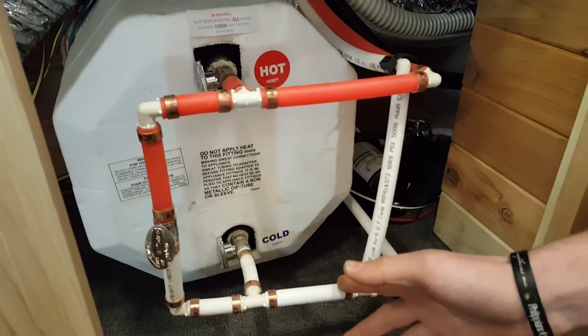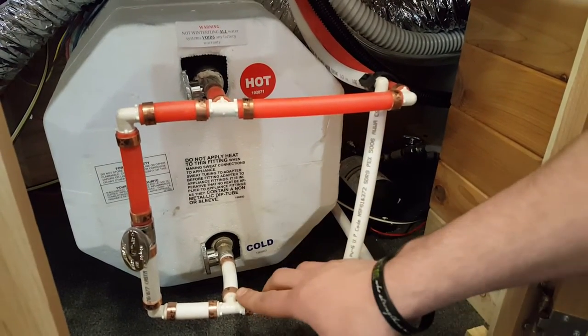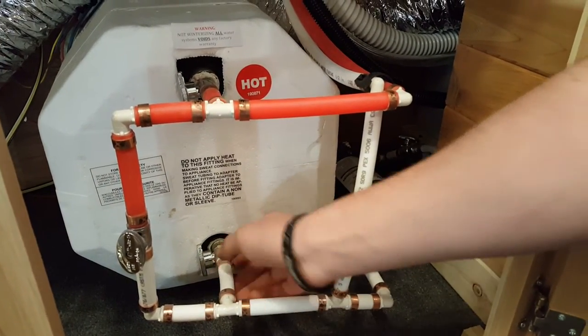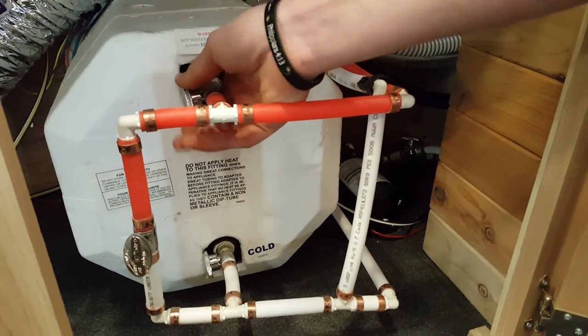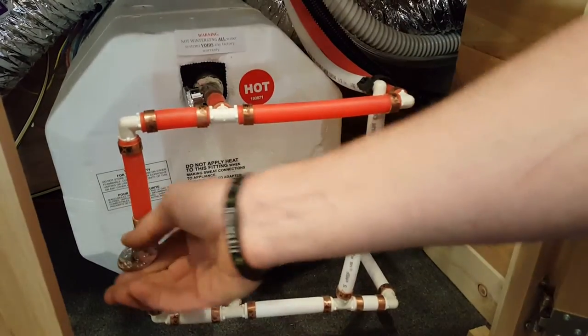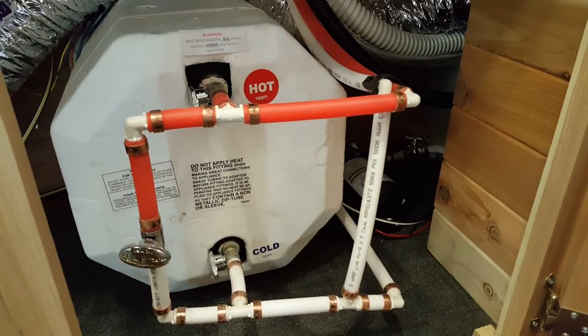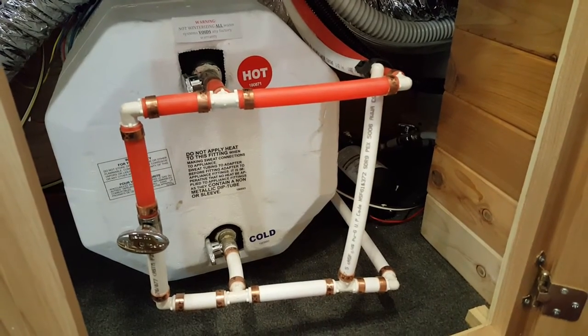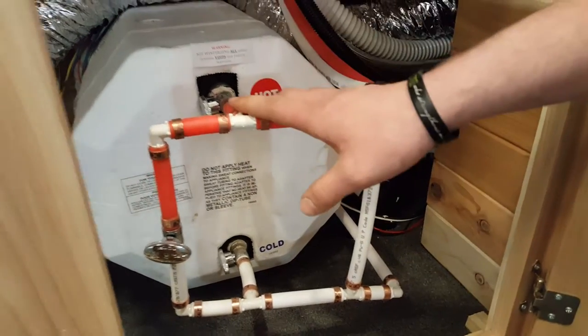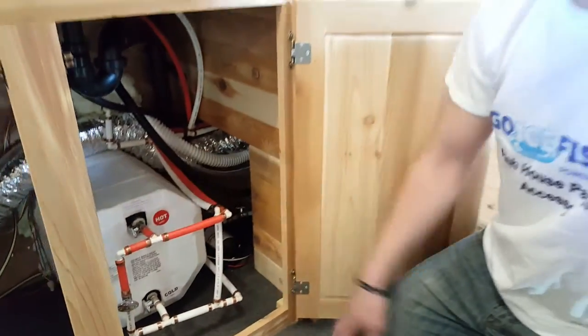So if you turn the faucet on right now you're going to get lukewarm water coming through. To solve that problem: open your cold, open your hot, and close the bypass. That's important because if you leave the bypass open you're going to get lukewarm water flowing into the system. So right now it's ready to use — we can fill it up with water.